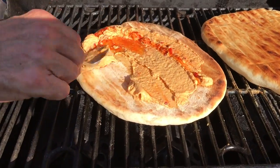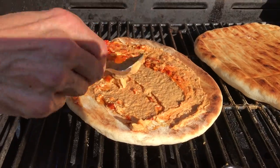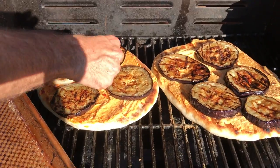Now brush the grilled side with olive oil and then smear on lots of hummus — the hummus is essentially your sauce for the pizza, and you won't believe how good it tastes. Next you add your eggplant slices, the roasted peppers, and the onions, and hit up the top with a drizzle of olive oil.